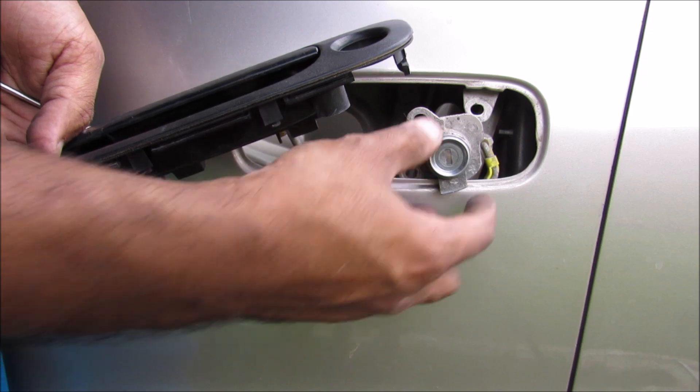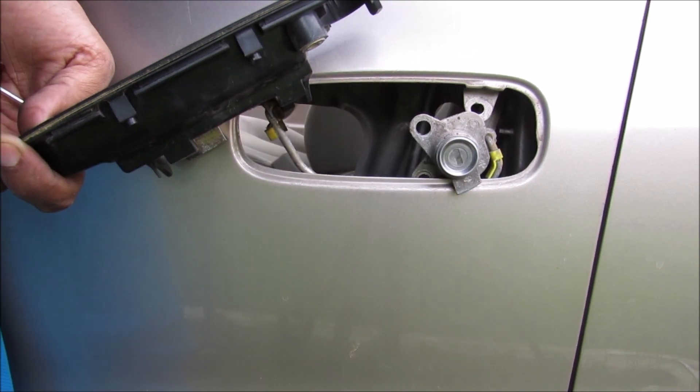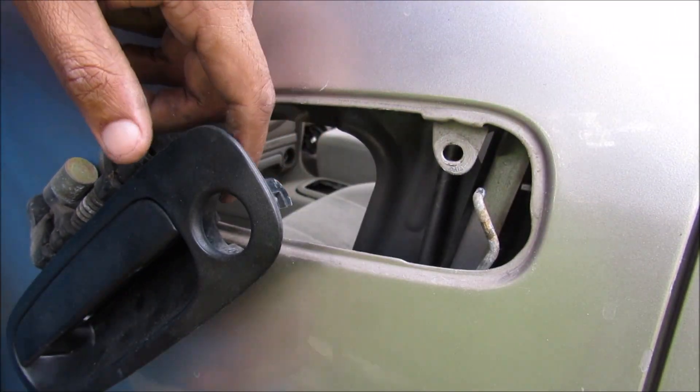And then the lock tumbler, which is separate from the door handle, actually tugs on this rod here that goes down to the latch to lock and unlock the door. Most of the lock rods on these assemblies will simply twist and then you can pull them out like that.